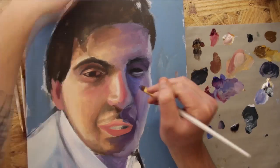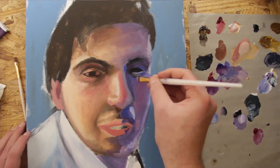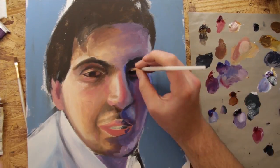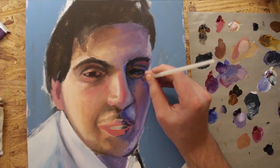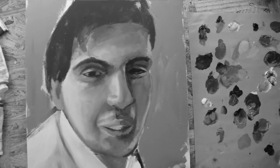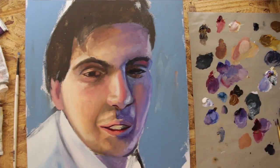The next thing you'll want to keep in mind while you're painting is your value. Value might be the most important aspect of painting in general when you're trying to make something look realistic. Notice that even though I'm using two opposite colors to paint either side of the face, it still holds true when it comes to value. A good trick to figure out if your values are correct is to take a black and white photo of your painting as you go — that will help you see the values more purely and not be distracted by the color.